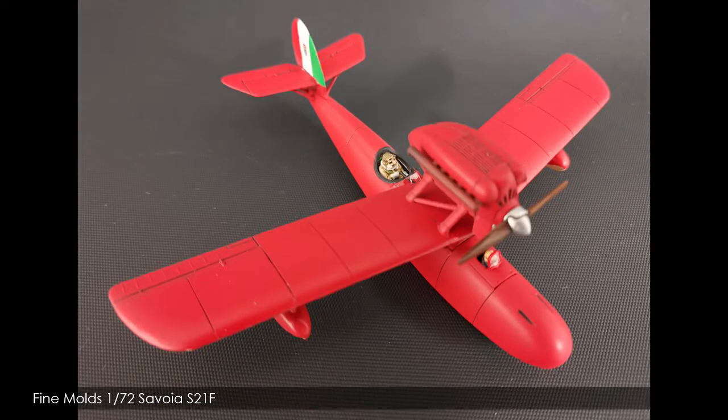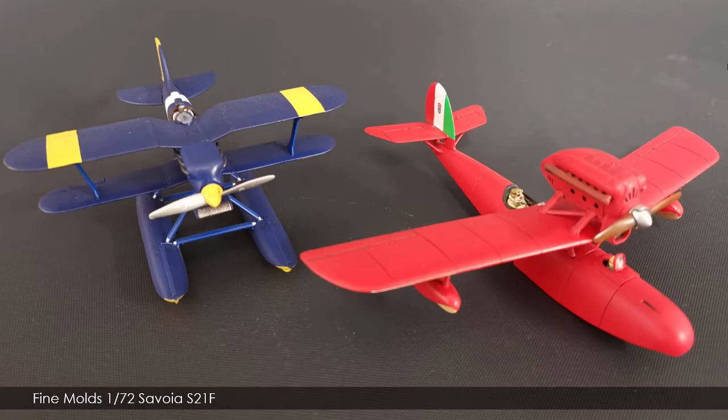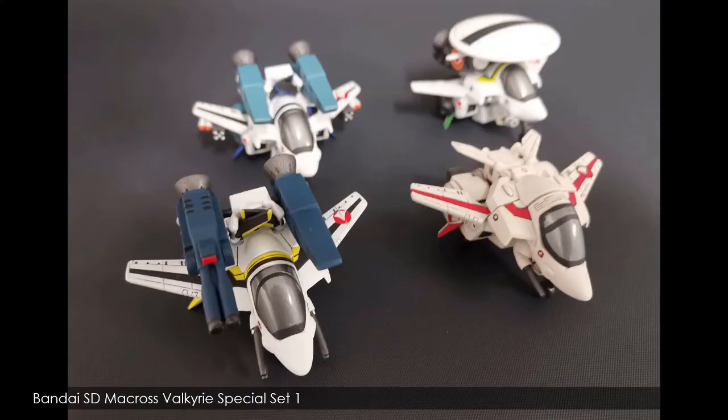I also have the 1/72nd Curtis that I'd built previously — you can see it on the left here. It looks a bit dusty, but trust me, it's not — that's the finish of the flat coat I used, which unfortunately really ruined the kit for me. It came across as very chalky and dusty. The matte varnish was Vallejo matte varnish, which I hadn't had issues with previously, so I'm not sure what happened — maybe it was just a bad batch. I was really disappointed with that.